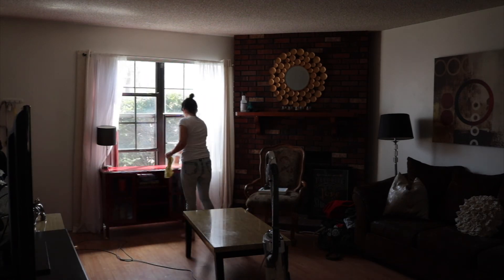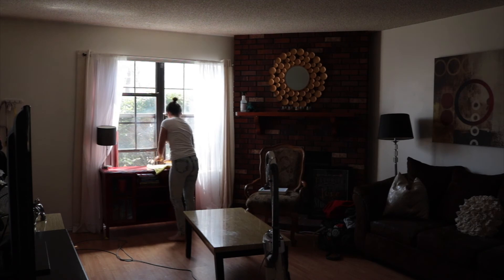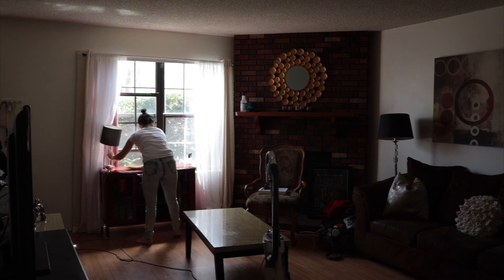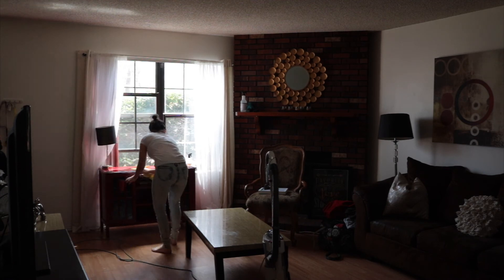I used the Mrs. Meyers all-purpose cleaner to wipe down my little bar area. I got the bar cart from Target a few years ago, the lamp is also from Target, and all of my bar stuff is from Ikea.